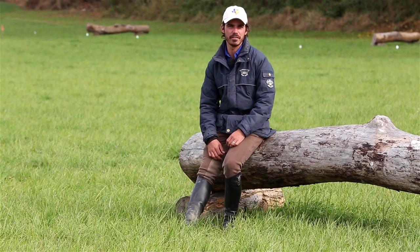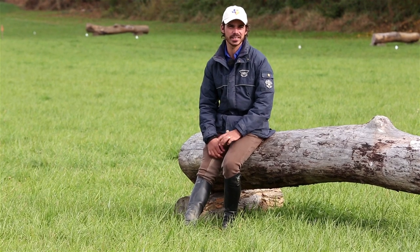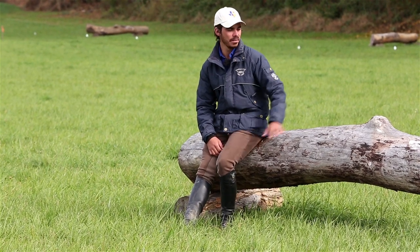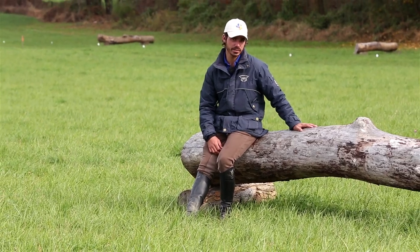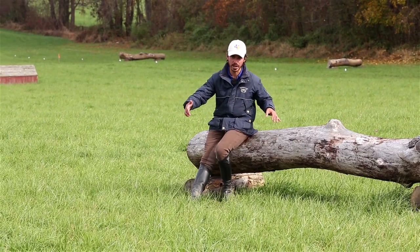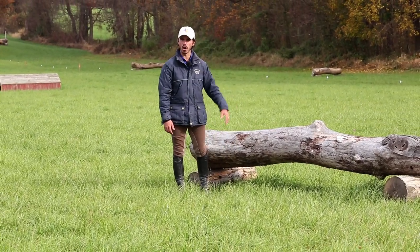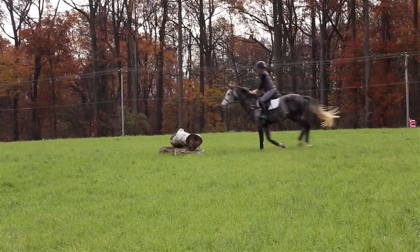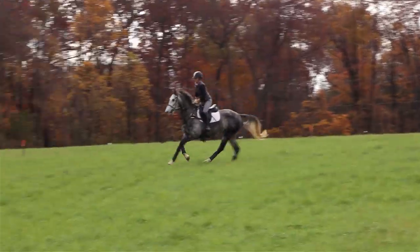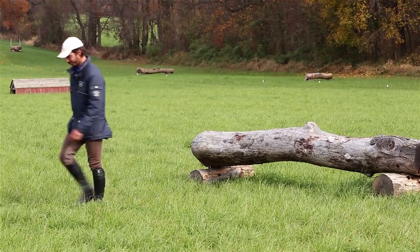G'day, welcome to Eventing TV and our final installment on how to know when you're ready to move up. Today we're discussing cross-country. To get us started, we're here with a beginner novice fence. These jumps are not going to be any bigger than two foot seven and no wider than four feet at the base. Most of them will have simple construction — lots of logs and coups — and they're just designed to get the horse's confidence up and get him running and jumping.